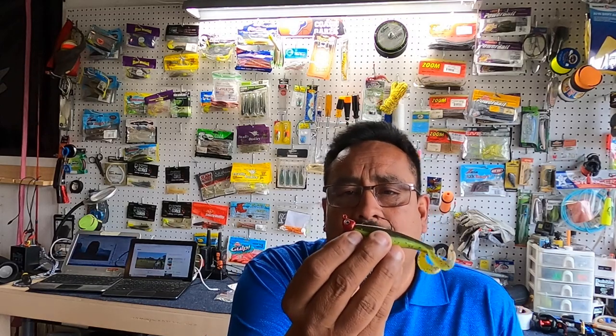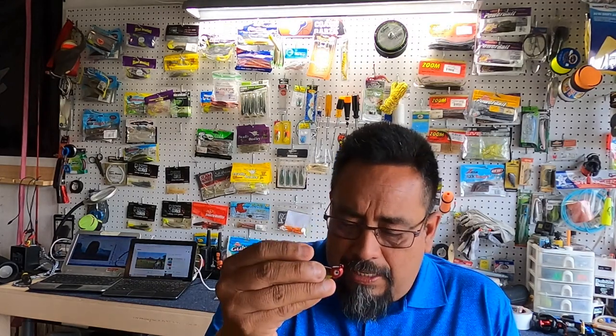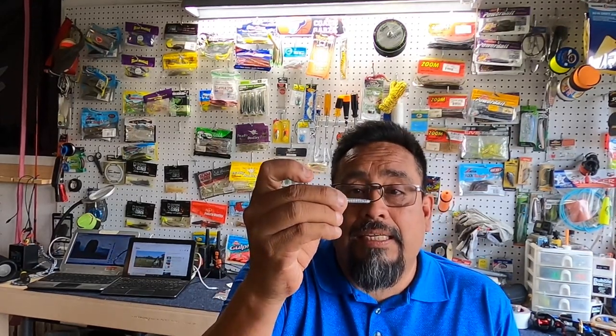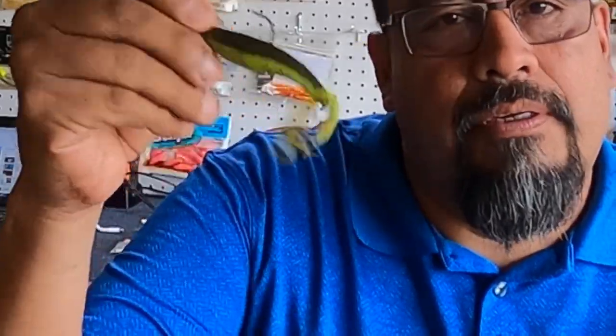In darker, murkier water you want to use darker colors; in clear water you want to use lighter colors. There are also some cheap jig heads that work pretty good. The reason I don't use them as often is because they're not weedless — they get hung up on the oyster. But I'll still pick them up when on sale. Something like this I'll put on a tandem rig where there's no oyster, bump it off the bottom for flounder. Pretty much any paddle tail color is going to work out there — you can catch just about anything.